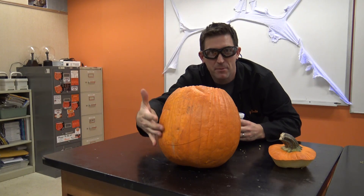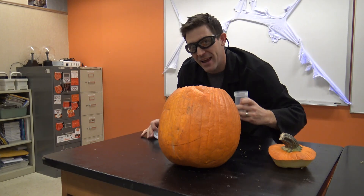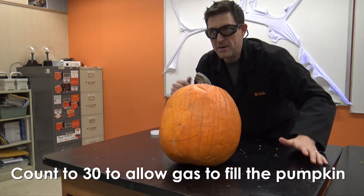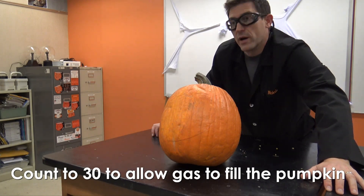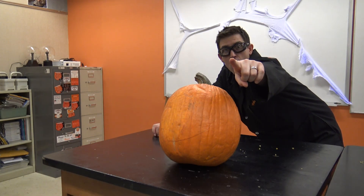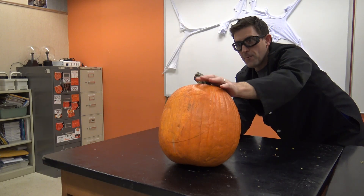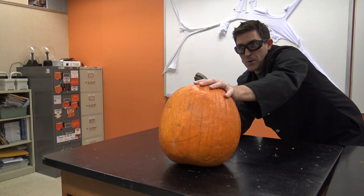In no time flat, this pumpkin will become a jack-o-lantern using science. Going in. 30... go time. Here we go. In three, two, one.